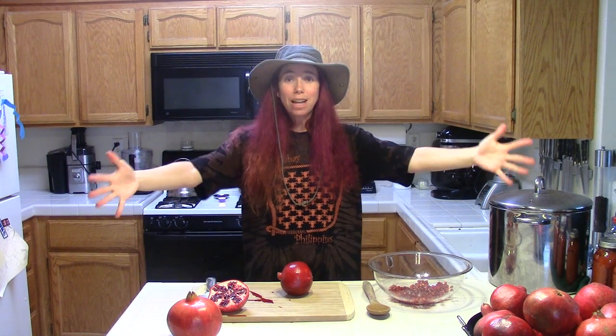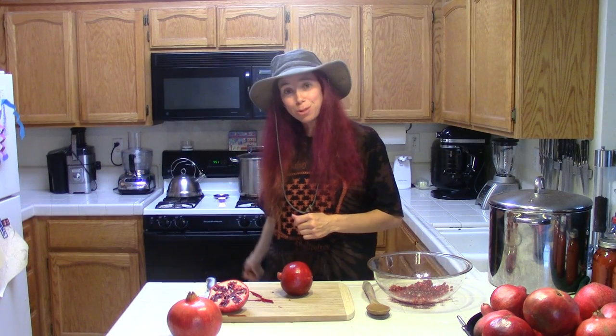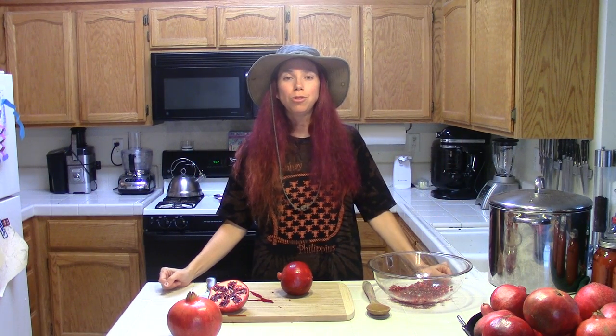Hi everybody! I am back and I'm here in the middle of October getting ready for Halloween to talk to you about pomegranates. I want to take all of these pomegranates, deseed them — remove the arils I think they're called — and I'm going to run them through my juicer to get a fair amount of juice, and with that juice I'm going to make some pomegranate jelly.